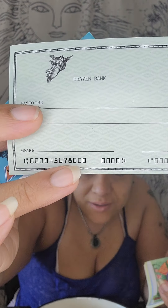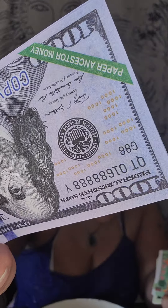Some of the kits come with a check — a check. Like this one just says Heaven Bank on it. Others come with credit cards. They come with credit cards for it, but it's all for your ancestors. You burn it for your ancestors. You buy Ancestor Money and you burn Ancestor Money for your ancestors. Some of them, if you do get the U.S. currency, it's always going to say paper Ancestor Money.